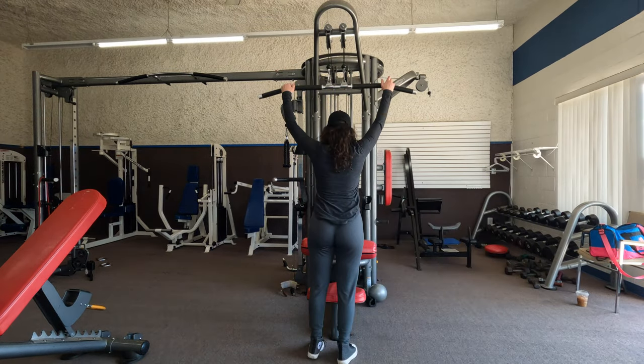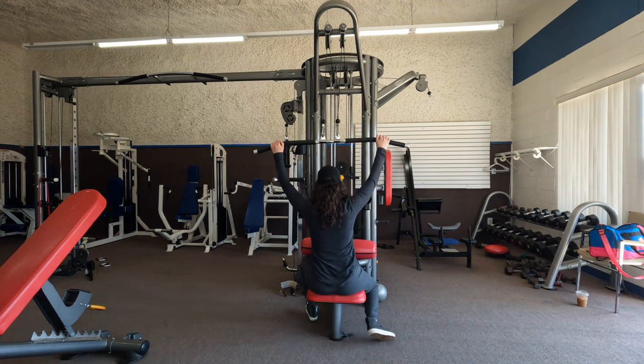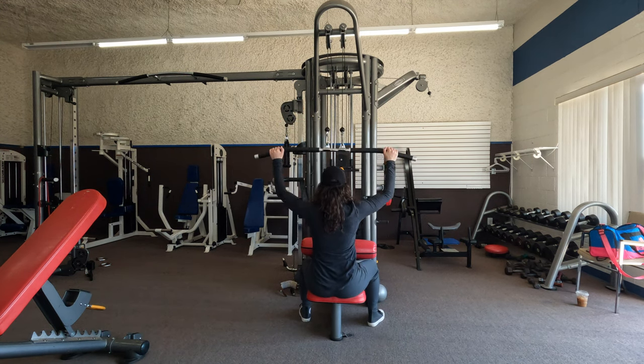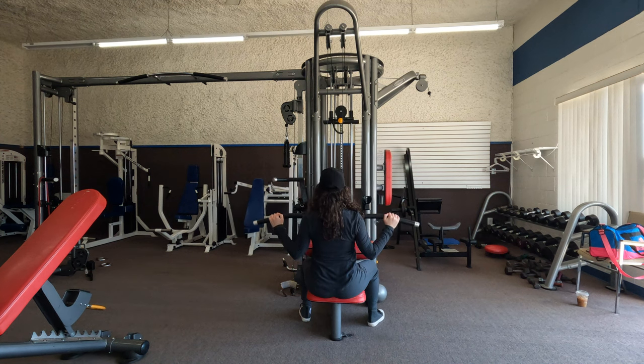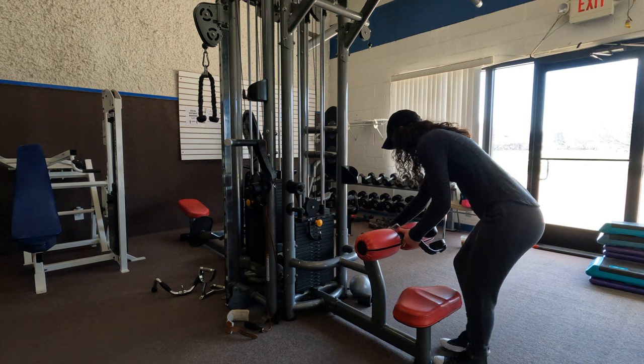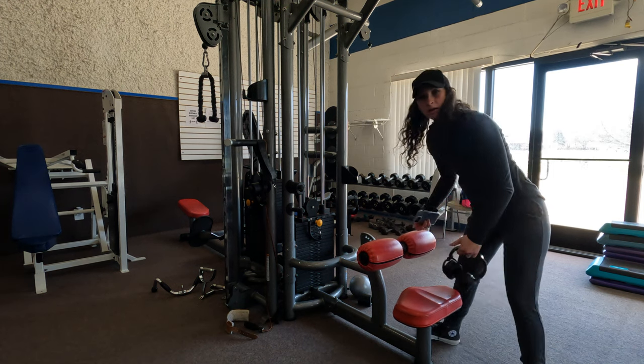We're training back today, so let's jump right into it. First I'm going to start off with lat pulldowns. We're going to do some lightweight to warm up — one set of 20, probably with just 25 pounds to start.